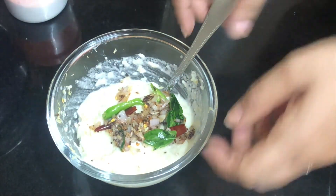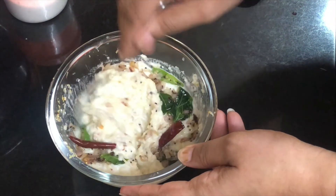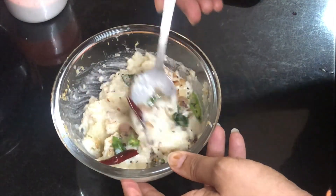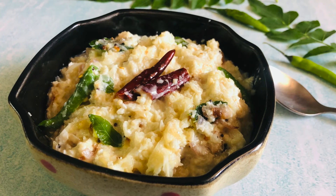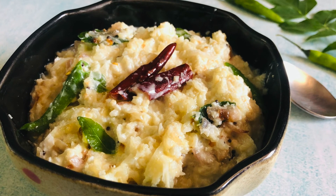Now we will mix everything in and we are ready for our cauliflower curd rice — a perfect keto recipe which you must try. For all the gobi (cauliflower) lovers, they will taste a great dish.